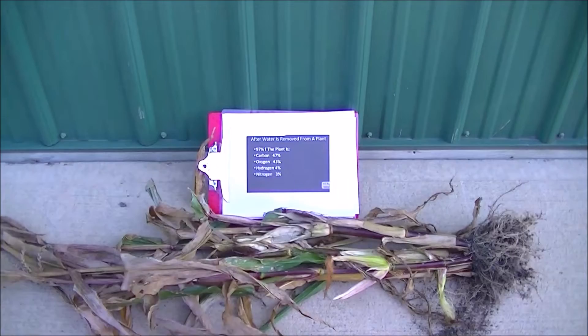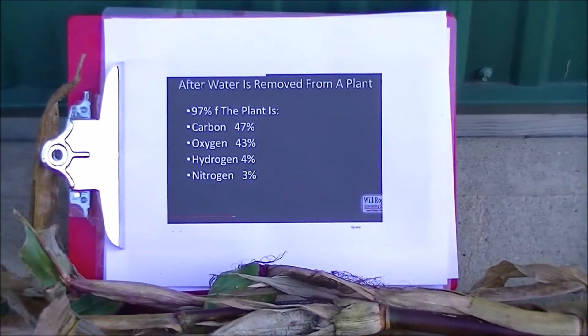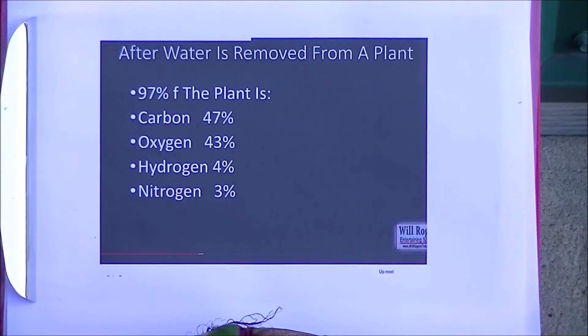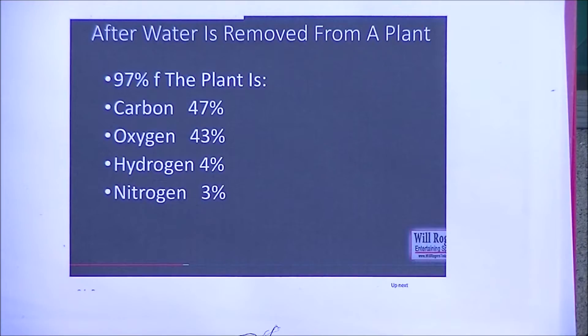I want to show you this illustration of what's really inside our plant so we have a better understanding before we remineralize our soil. All these numbers — the first line says this is after the water is removed. So 97% of what's left in the plant after the water is removed breaks down into four parts. The major one is carbon: 47% of that plant is carbon, which will eventually go back up into the atmosphere. Next is oxygen at 43%, which will also be removed from the plant over time and return to the atmosphere.